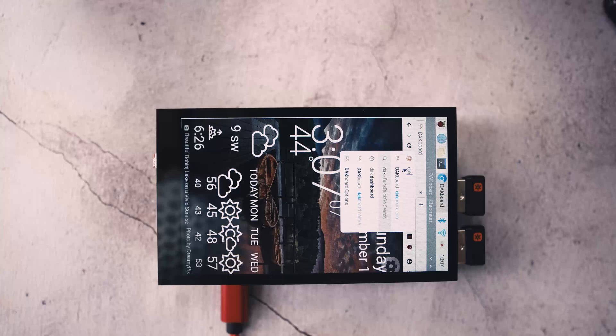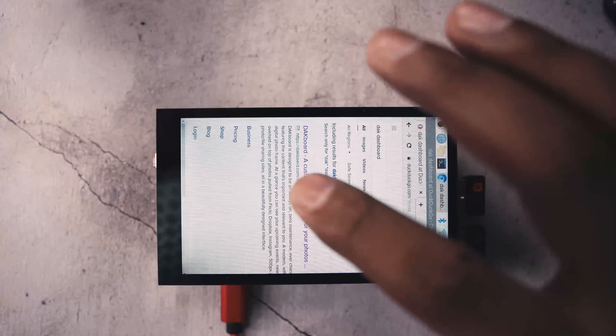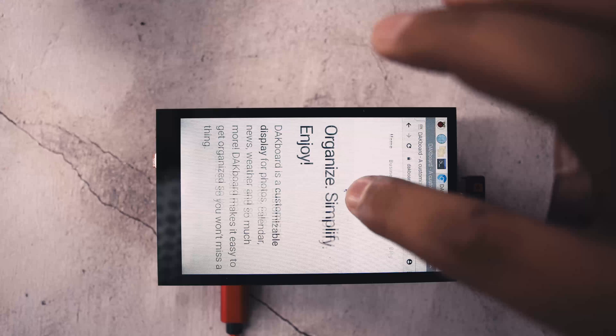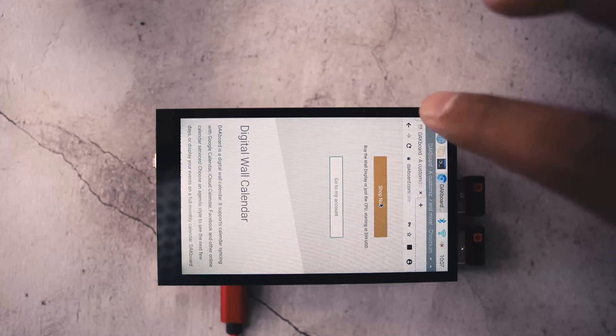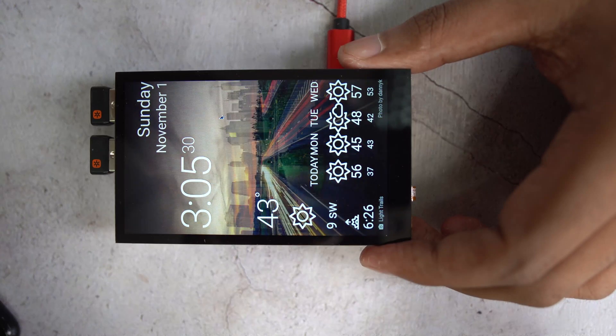I had a lot of fun making that project, and there was a comment on my Instructables page requesting the same project on a touchscreen like this one. I believe we can use existing software to run directly from the browser without any programming skills needed — such as the AK Dashboard. You can get a free account, connect it to your calendar and to-do list, and run it directly from the browser. It really looks beautiful on this small display.